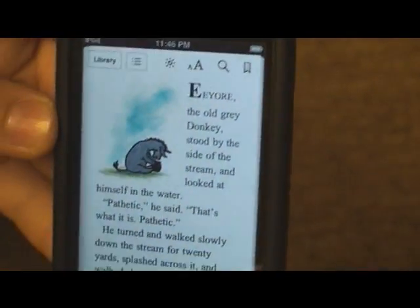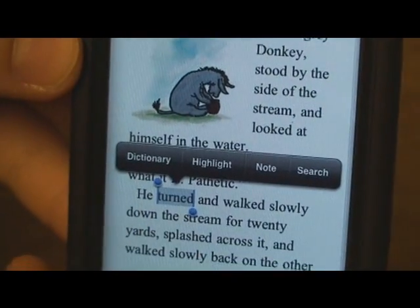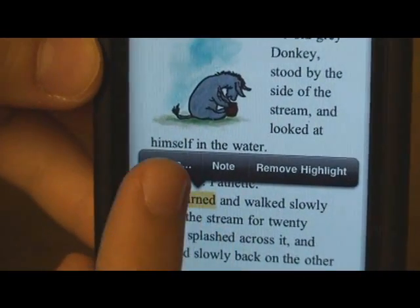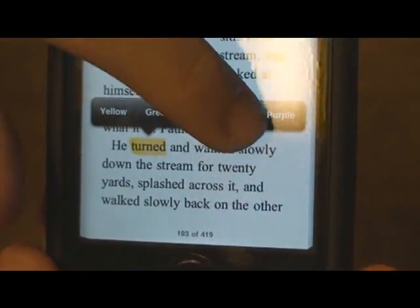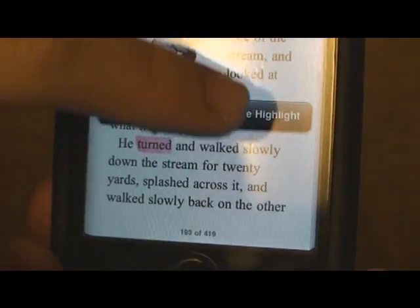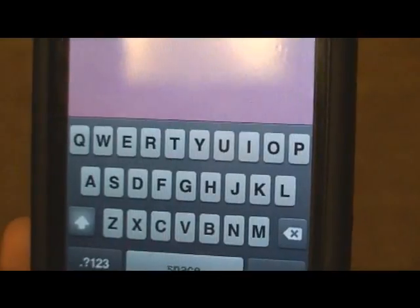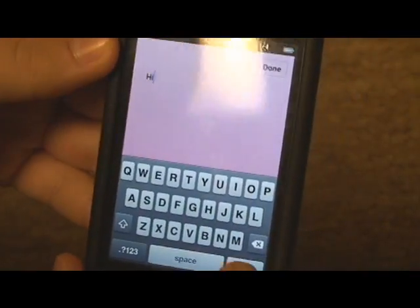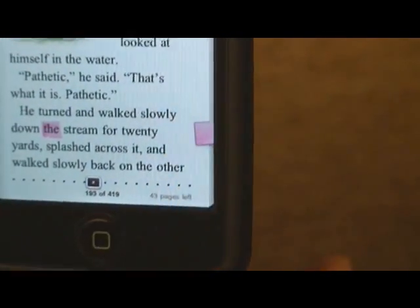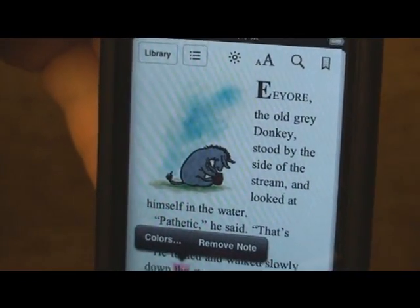You can highlight and put notes on pages. Say I want to highlight the word 'turned' — I can double-click it and click on Highlight. If I click on it again and click on Colors, I can choose the highlight color. If I click on it again, I can remove the highlight. Now if I double-click the word and select Note, I can type in a note and click Done. The word is then highlighted and a note icon appears on the right. If I click on that note, it'll enlarge and I can read it. I can remove the note by tapping on the word and clicking Remove Note.